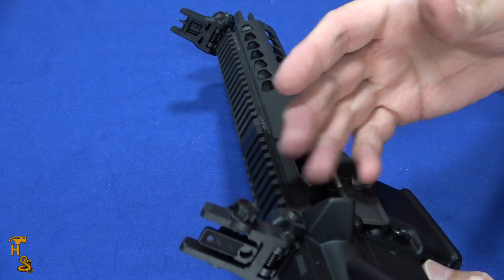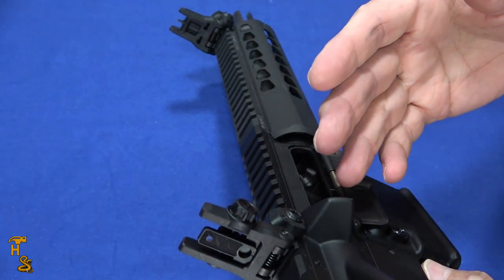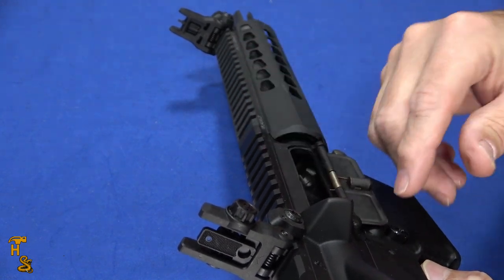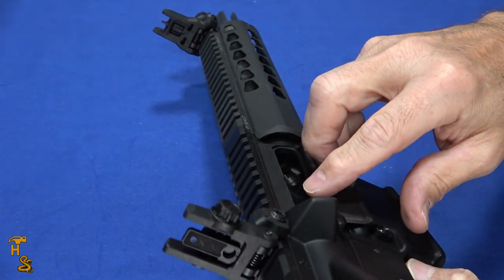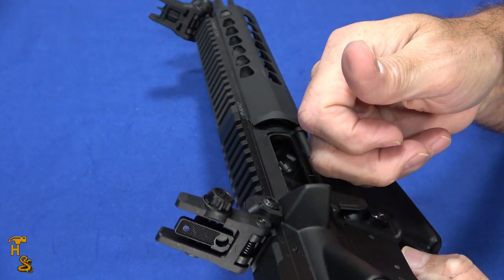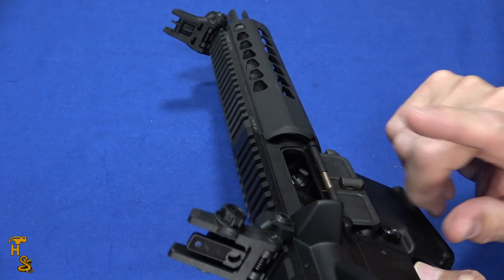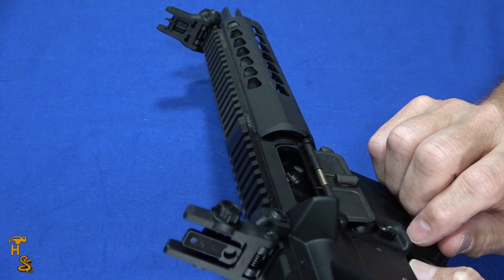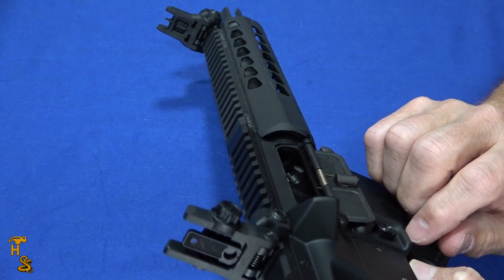I'm going to need to take this to the range and zero them, and I'll zero them at the range I'm most commonly going to use this at. If I'm going to get into longer distances, I'll put an optic of some sort on it. If you like our videos, please give us a thumbs up, share, subscribe, and click that bell to be notified. Check us out on Facebook, Patreon, Instagram, Twitter, Getter, Rumble — pretty much everywhere. And thank you.